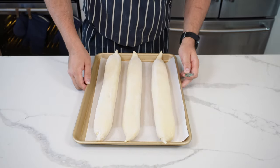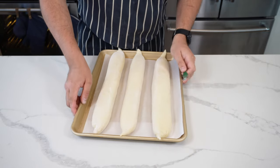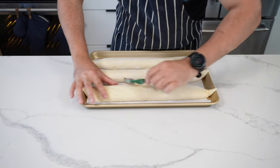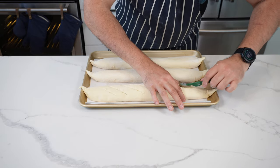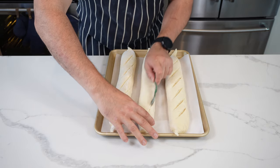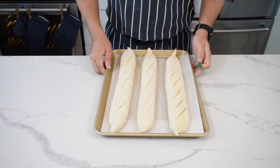Now we need a lame — basically a razor blade on a stick — but you could use a sharp knife. Cut at about a 45-degree angle, not straight down. I'll flip this round to show you: go in at a 45-degree angle and just be confident. Make straight cuts, don't go too deep, but be decisive. You can go over any of the cuts again if you need to.